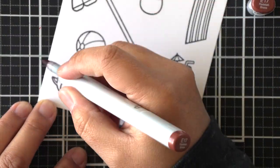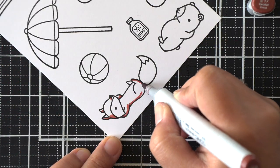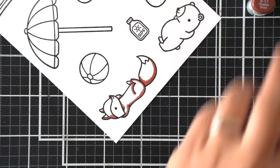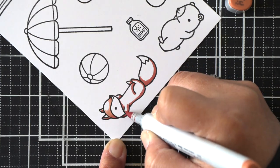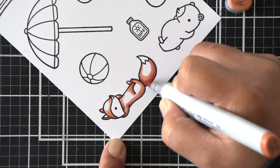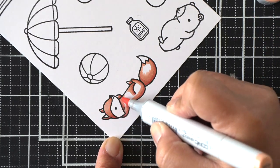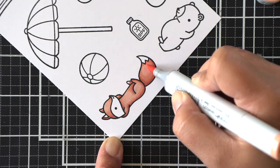We'll start off by coloring our images. I've got all of my images stamped and I'm going to quickly speed through the coloring since that's fairly straightforward. I'm going to lay down the darkest shade first and then blend that out with the medium, going over the dark areas at least halfway or saturating all the way through to the very fine nooks and crannies of every area.